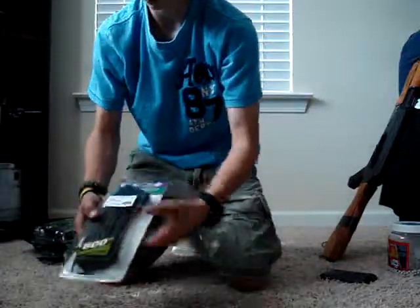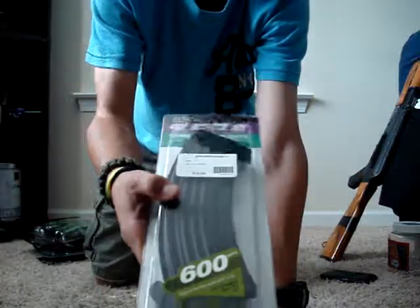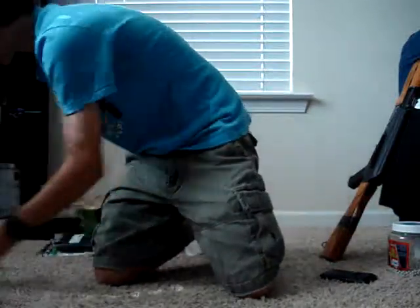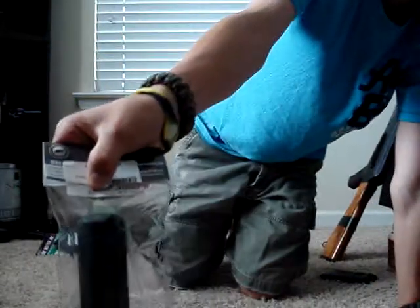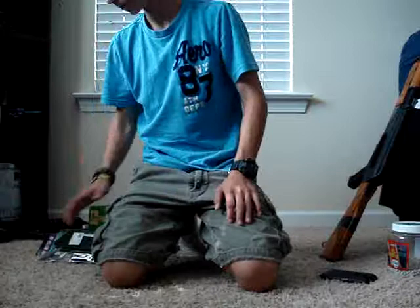At S.S., I bought a 600 round high cap AK mag with the butterfly wind thingy — that was $20. I also bought a Mad-Bull Whisper Suppressor for like $24 to go on my M4.